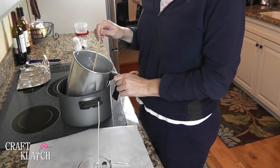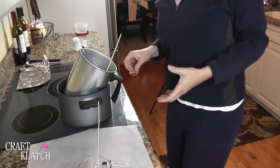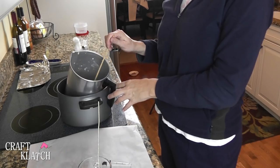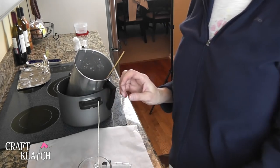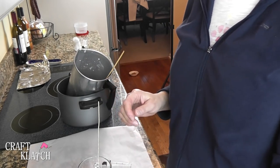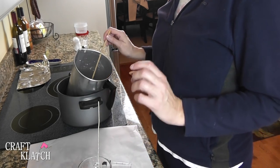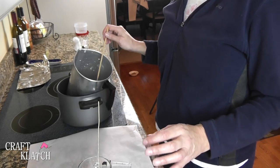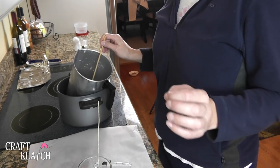It was actually left over from the pumpkin pie candle, but it still wasn't dark enough. It's hard to get really dark. The darkest color I could find was a caramel color, and it really doesn't take you all the way there. So in addition to that, I'm going to add some red, some blue, and some yellow to deepen the color.